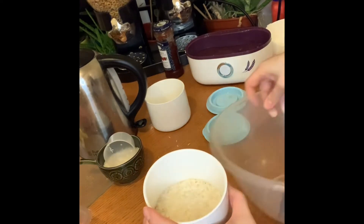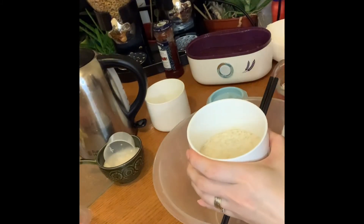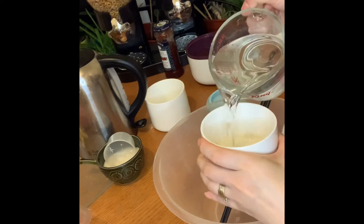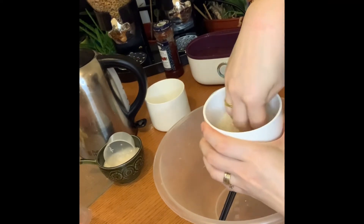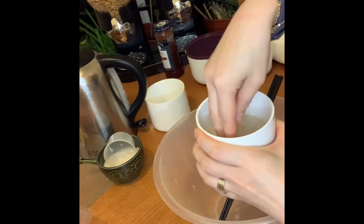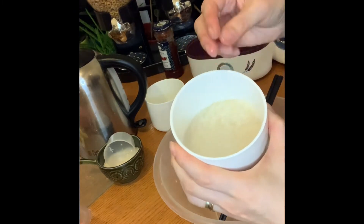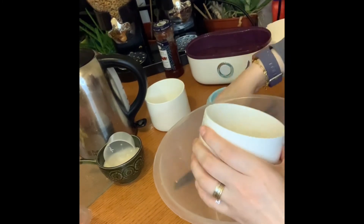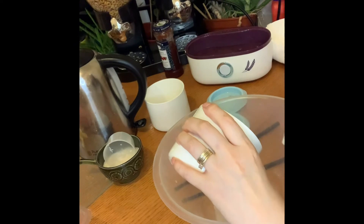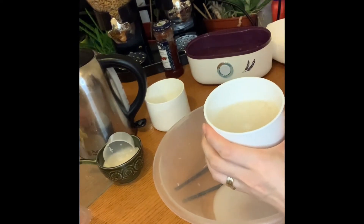So wash the rice. Because I didn't use the sink, I'm just using it to wash it here. It's quite starchy again — you can see the starchy water is very cloudy.